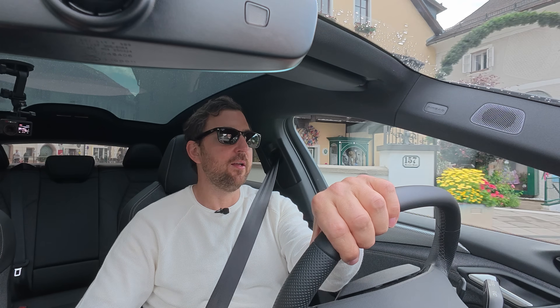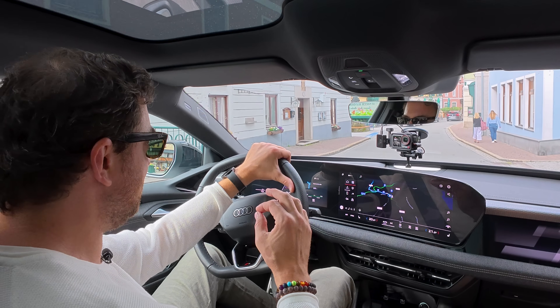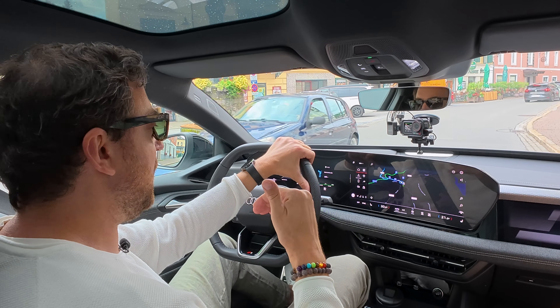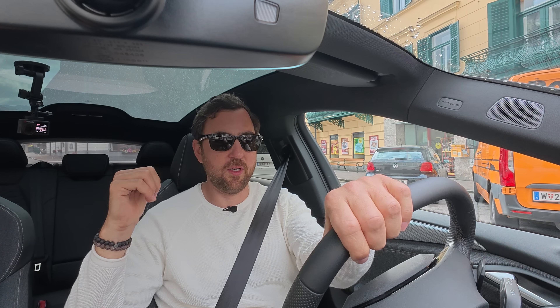Now driving through Austria towards the factory in Győr. I'm inside the Audi A6 e-tron Sportback Performance — it has the big battery pack. One of the key components is the drive unit of the PPE platform, and that's what we are going to look at in the factory: how it gets assembled, how they actually build and put the motor together. It's the 270 kilowatt motor that we have at the rear.